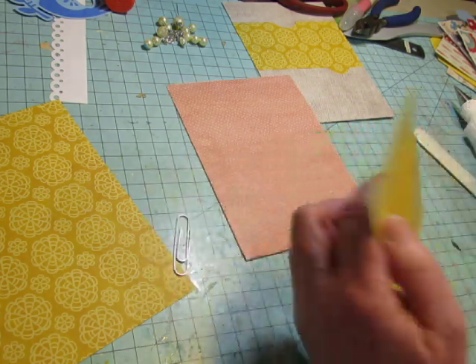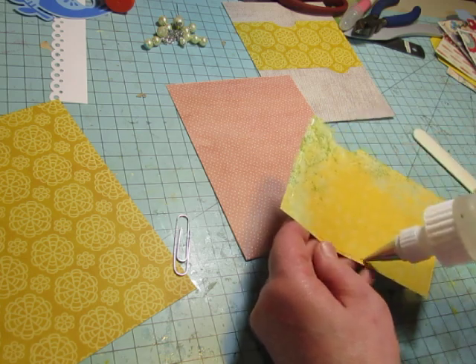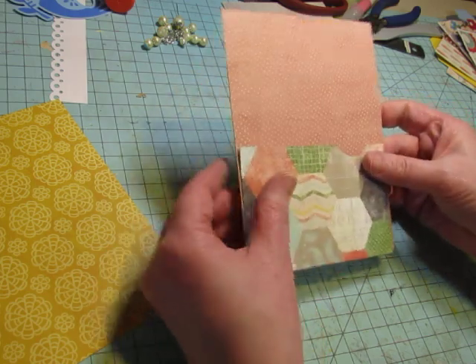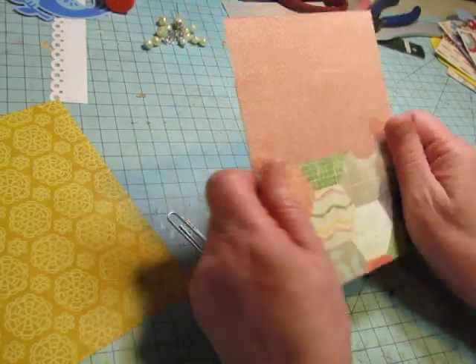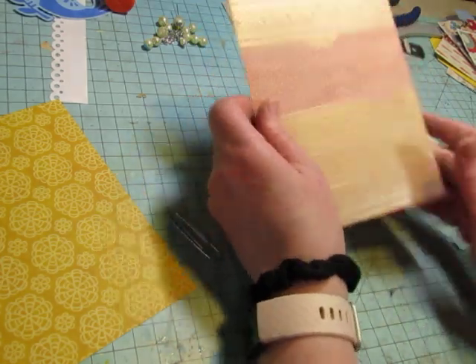This is an old Stampin' Up paper but the color is perfect for that peach. Then I will punch here and bind it right into the journal.